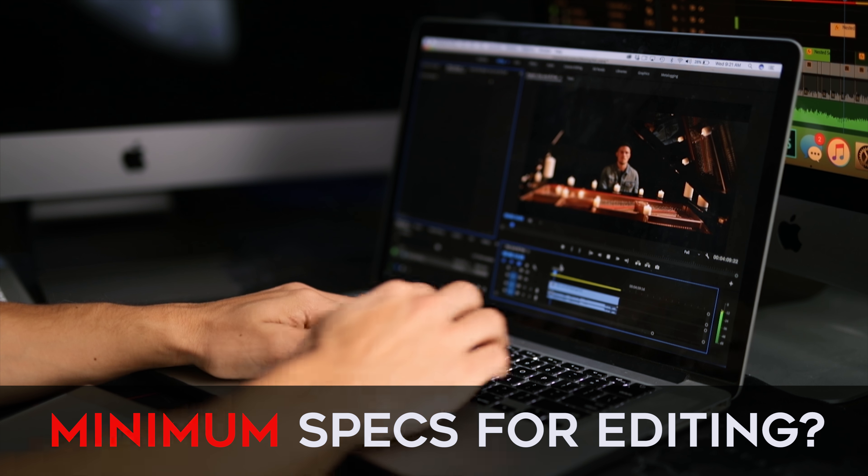My advice would be to use whatever you've got, whatever you can afford, and just start creating content. Start editing videos, and as you begin making money with those videos and increasing the demand for your services, your time will start to become more valuable — and at that point it would make more sense to upgrade to a faster machine.